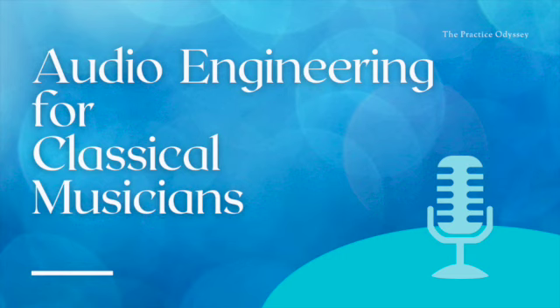I thought it would be an interesting idea to explore the basics - emphasis on basics - of sound production and how to record ourselves playing the flute. You see a lot more people on social media playing and performing music that way, which I think is really cool. I thought, hey, this would be cool, except I have no idea about recording. I have a little microphone I plug into my iPad and that's about it.